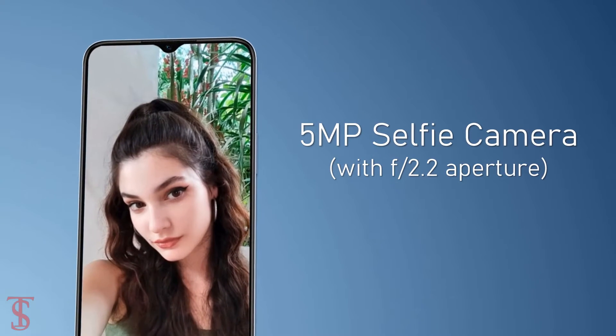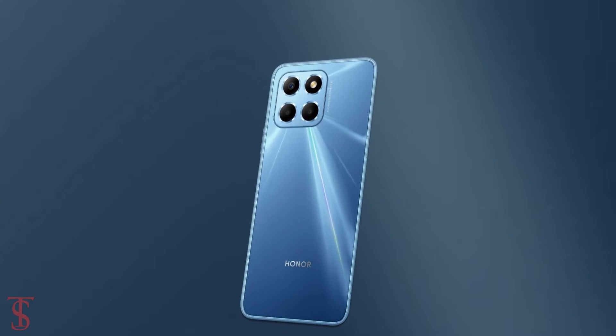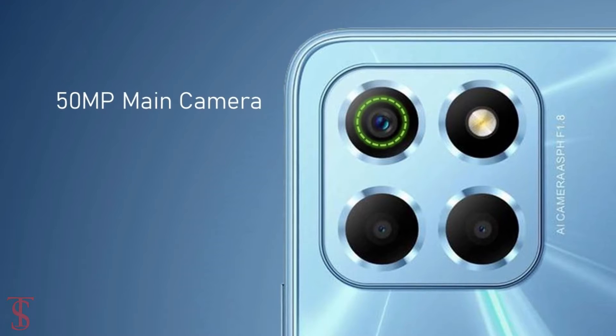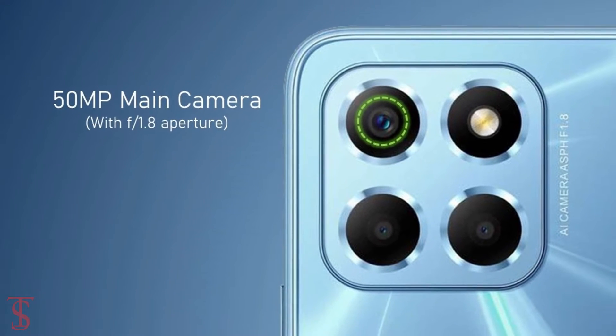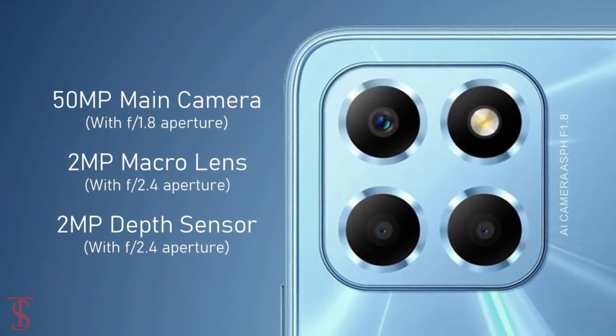The selfie camera has an f/2.2 aperture. The rear panel of the phone houses a triple camera setup in a squarish module at the top left corner, that includes a 50-megapixel main camera with f/1.8 aperture, along with a 2-megapixel macro and 2-megapixel depth sensor with f/2.4 aperture.